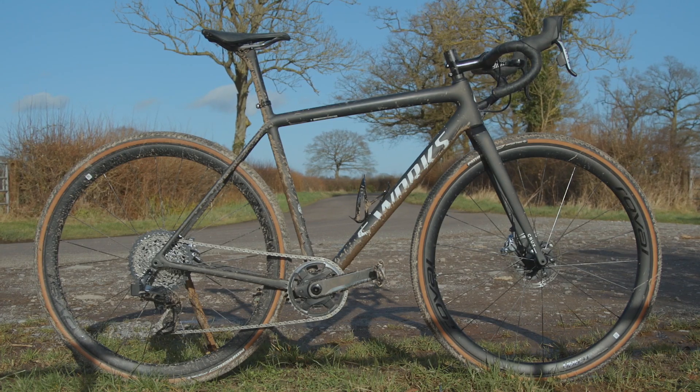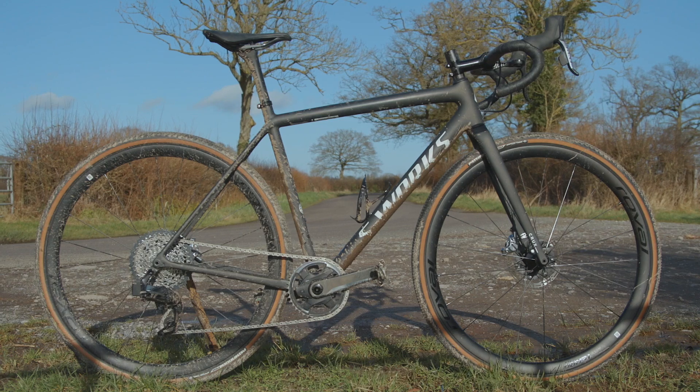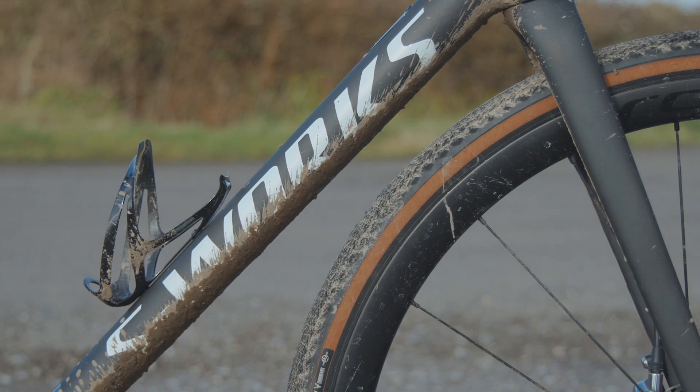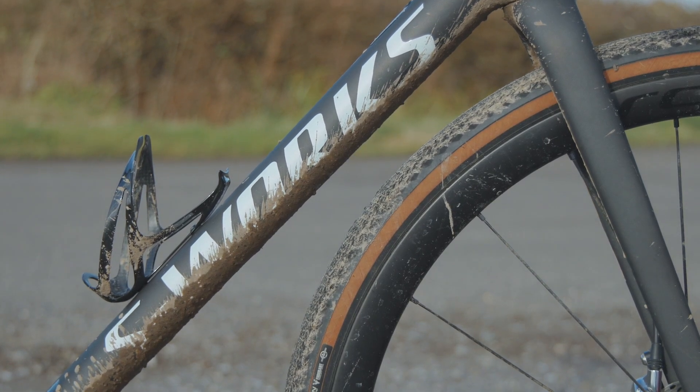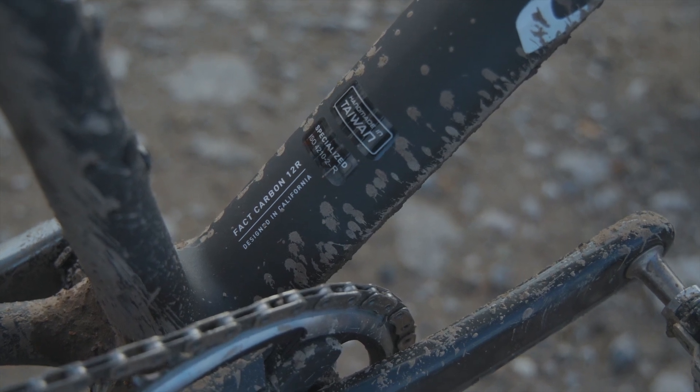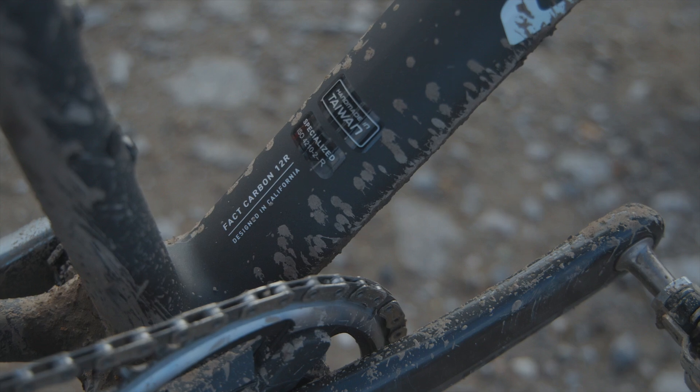When it comes to the frame, Specialized has used the same lay-up tech developed for the Athos. The tube shapes do away with the need to reinforce certain areas with extra material — less resin gets used and thus you have a lighter frame. The S-Works model gets the 12R carbon, and a 56cm frame weighs in at 725g. The fork is around 400g depending on how much steerer tube you chop off, and this fork is shared with the Pro and Expert bikes that use 10R carbon and are 100g heavier — meaning you're going to have a slightly heavier frameset for significantly less money.